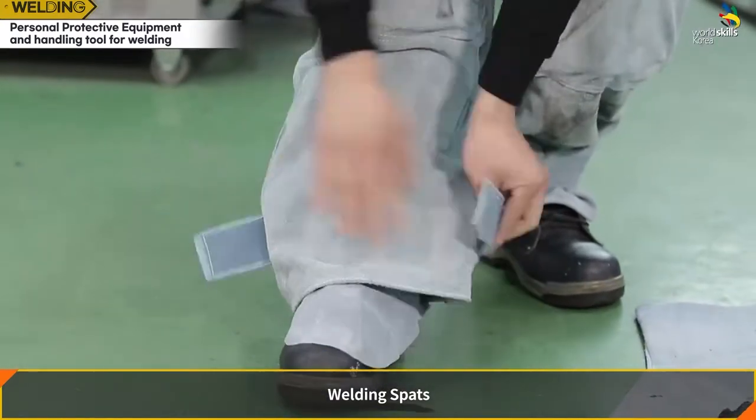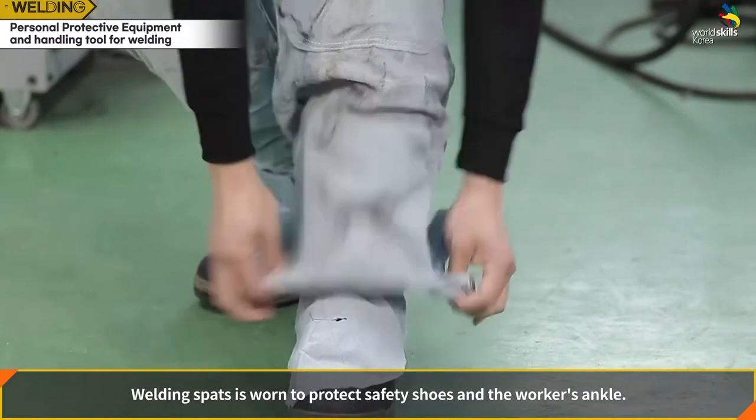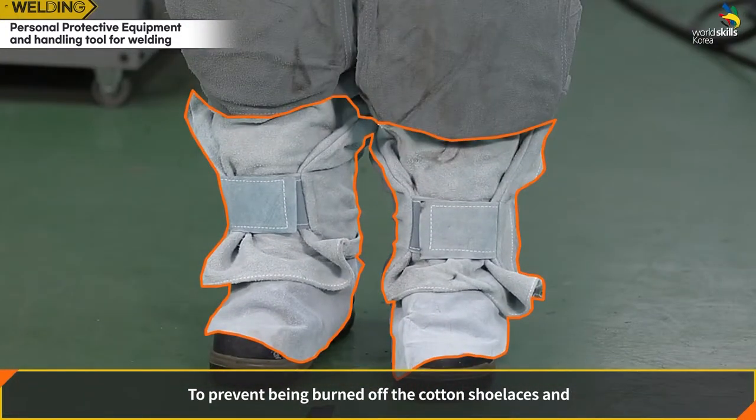Welding spats are worn to protect safety shoes and the worker's ankle — to prevent burning off cotton shoelaces and to block sparks bouncing up after hitting the ground.